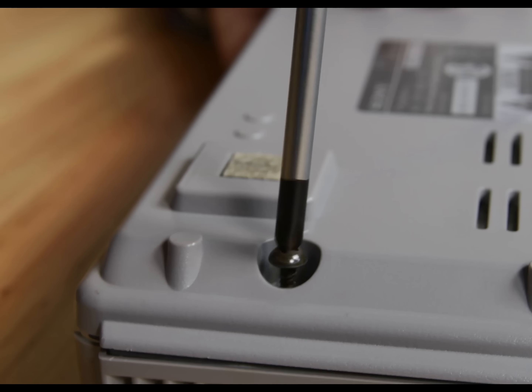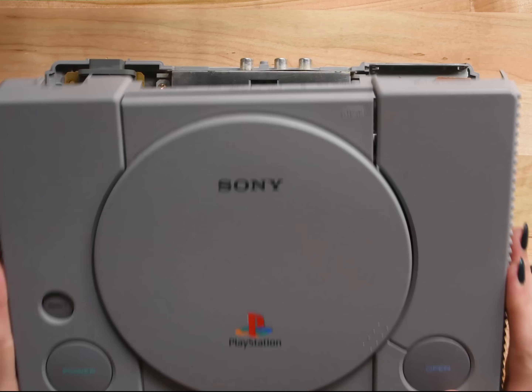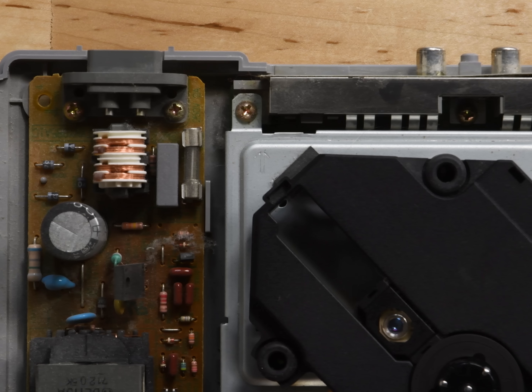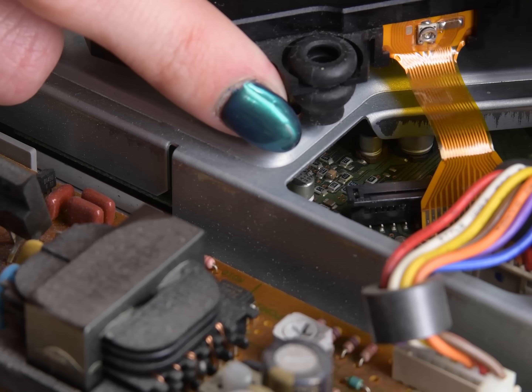Alrighty now, it looks like we've got six screws on the bottom of the PlayStation, so we'll take those out and then lift up the top case. This thing is like brand new and there's like 25 years of dust in there. Weird. And there's a CD-ROM drive. We'll just remove a couple cables and lift it right out.